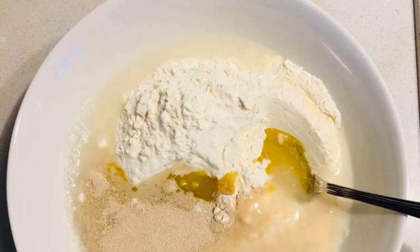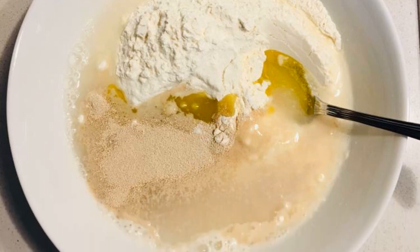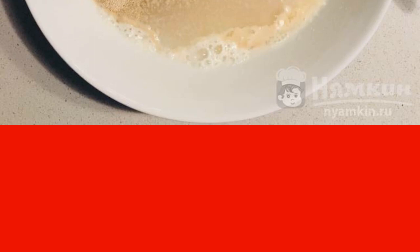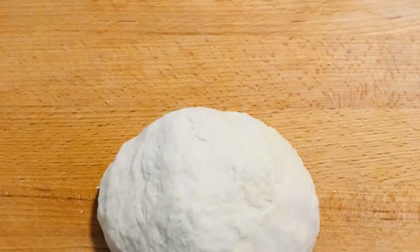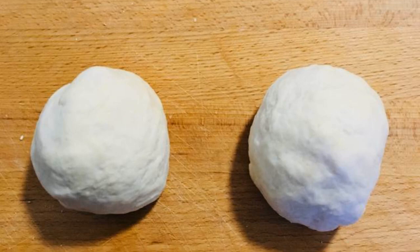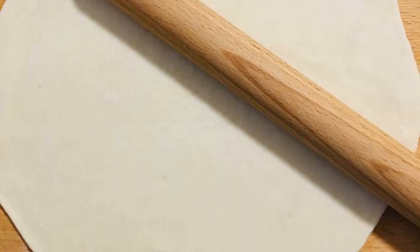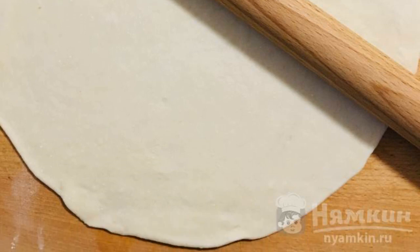Put all the ingredients for the dough in a container: flour, warm water, yeast, salt, and one tablespoon of olive oil. Mix it up and knead the dough. Divide the dough into two parts and roll out both parts into tortillas with a diameter of about 24 centimeters.